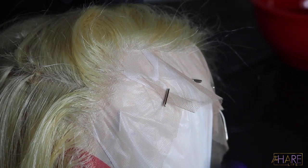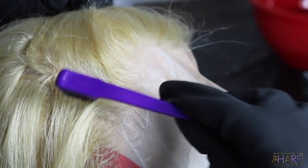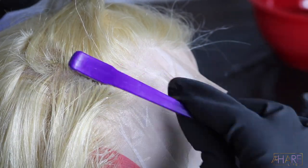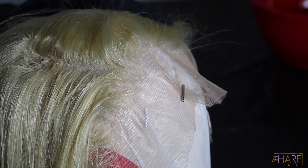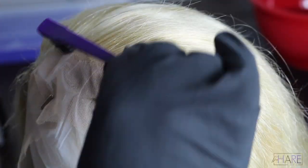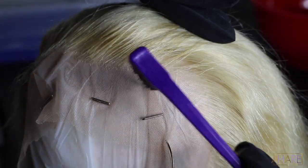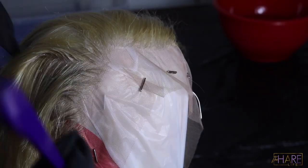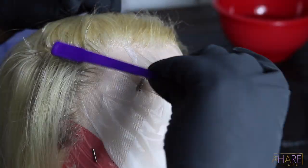I didn't record the entire process because my SD card ran out of space, but what you're seeing right now I did to the entire lace area. That first area where the tracks begin, I did that little area as well. I let it sit for about 20 minutes — no longer than 20 minutes. You can see me here doing the front of the rest of the hairline, since I knew that would all process at the same time. Then I went to the other side and did the exact same process.